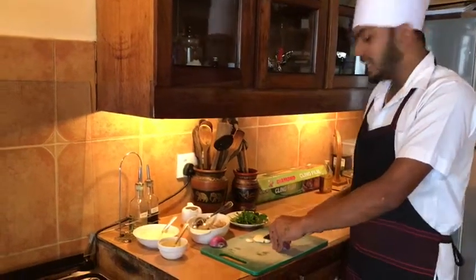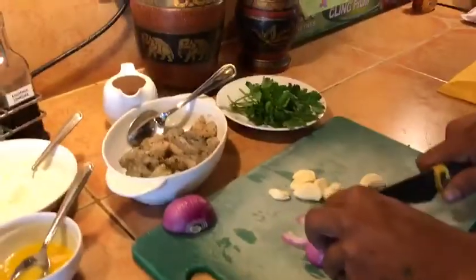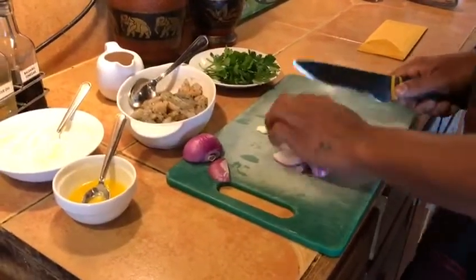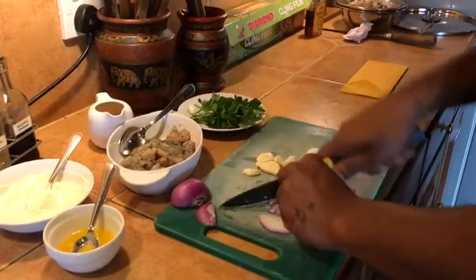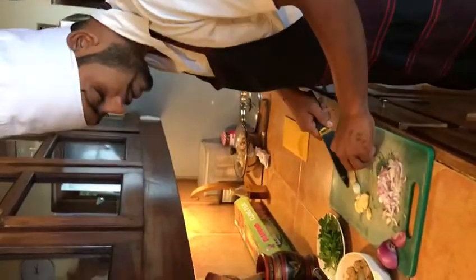I am going to show you the garlic flambé now, and we need the chopped onion, finely chopped onion, and some garlic.